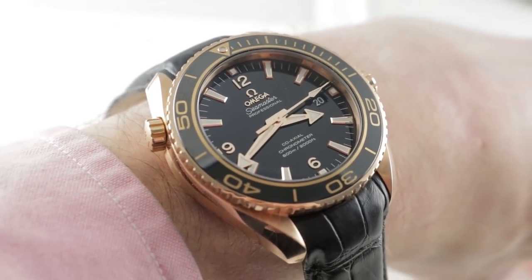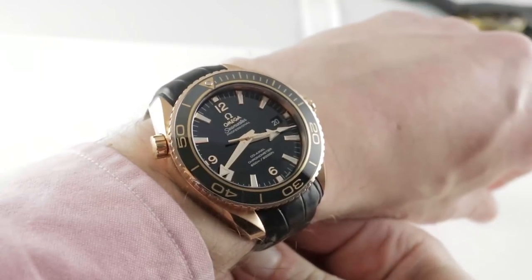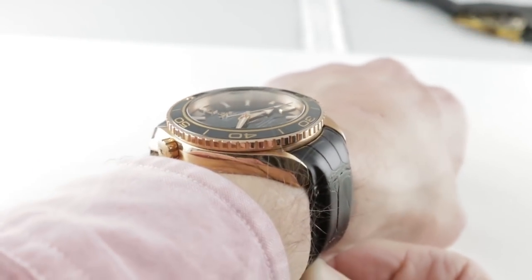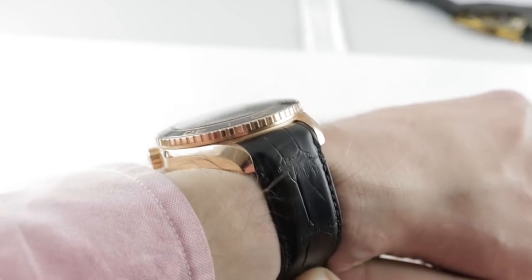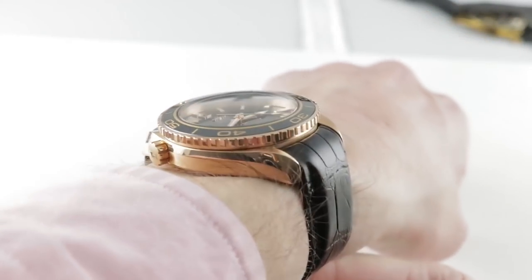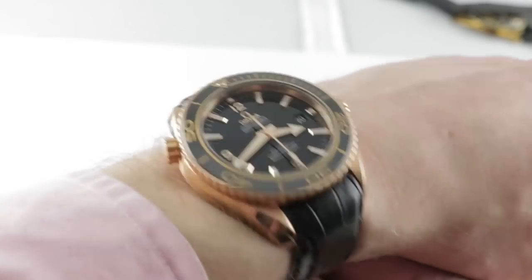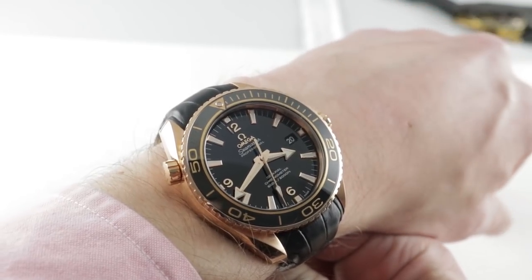Hi, I'm Tim. Welcome to our channel and thanks for logging on. If you enjoy these videos, do me a favor and subscribe to our YouTube channel right here at Watchbox Reviews. I would really appreciate it and I promise to update daily. If you love this watch, you can see it and purchase it on our website, thewatchbox.com. Today we are discussing a decadent Omega Seamaster from the Planet Ocean family.